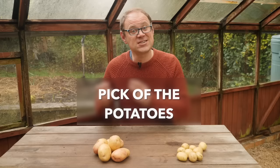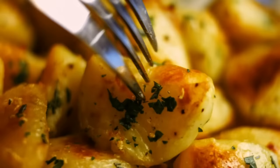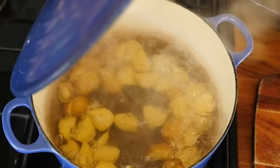Your journey to splendid spuds starts with choosing the right variety, and for that you'll need to decide how you want to cook them. A floury type like this is perfect for mashing or roasting, while a firm waxy potato is super boiled or used as salad potatoes.